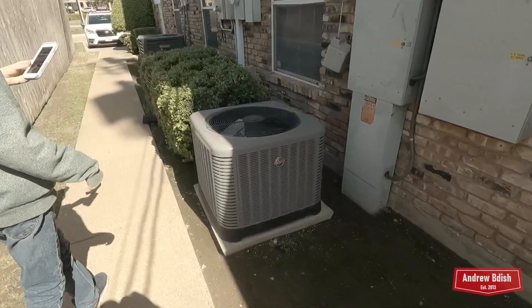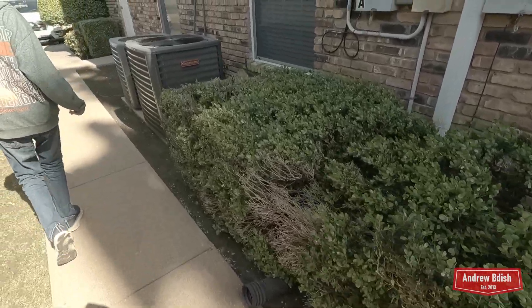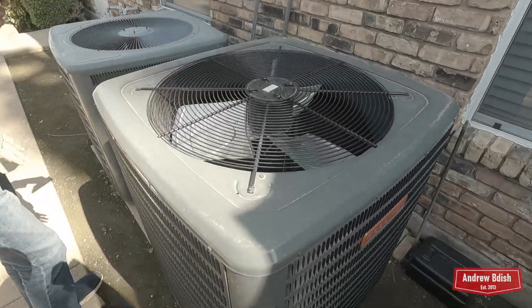Rheem Classic — there's a brand new Goodman. It replaced the York LX that didn't seem to be working too well in that video.